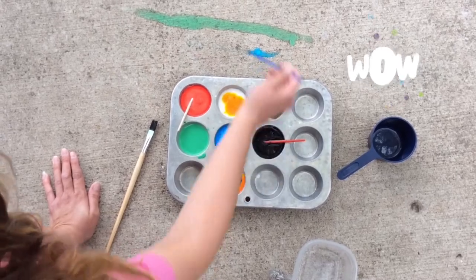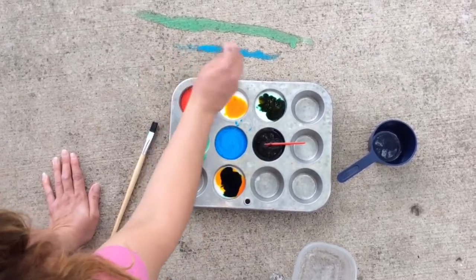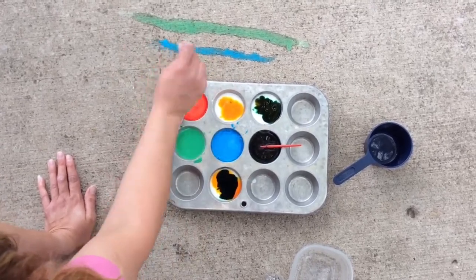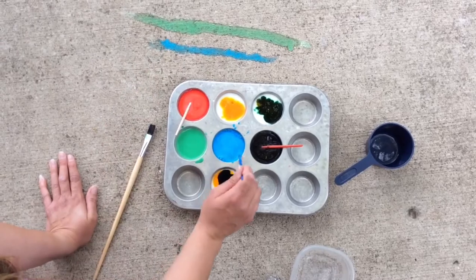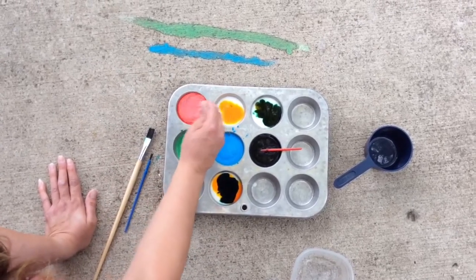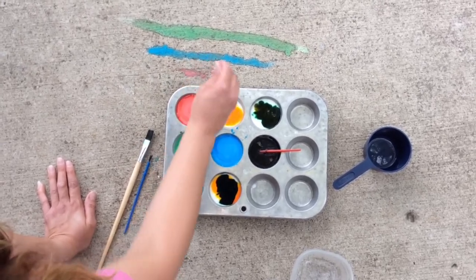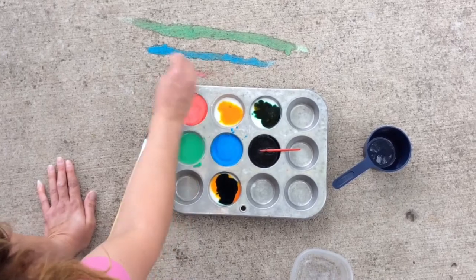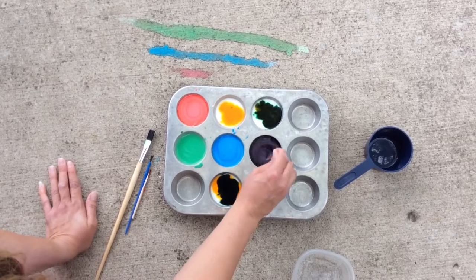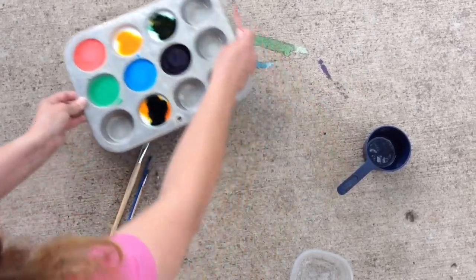Oh my goodness, look how bright that is! I also thought about doing a squeeze bottle — I wonder what that would look like; I bet that would be really fun too. Let me check my red — it's looking kind of pink, kind of pinkish. You can do really detailed work with a smaller paintbrush. Let's see how my purple turned out — oh, that's pretty!